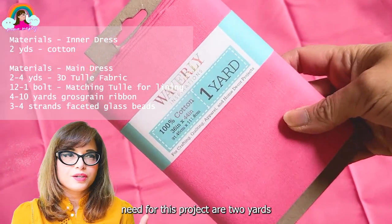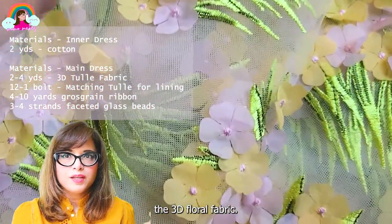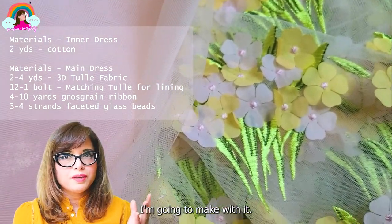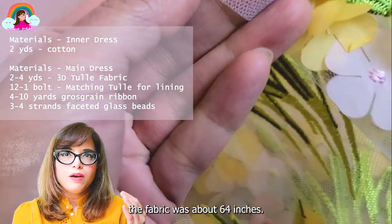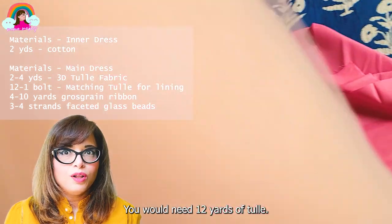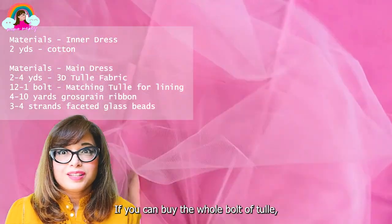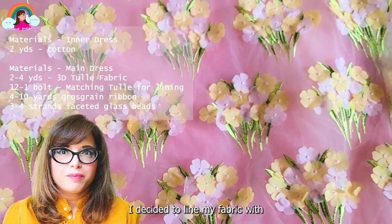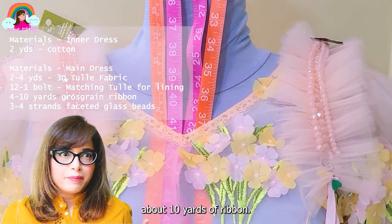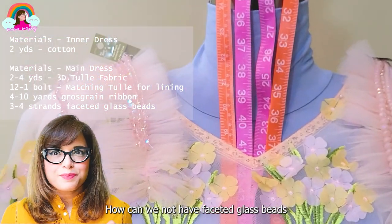The materials you need for this project are: two yards of cotton fabric for the inner dress, and two yards of 3D floral fabric — I got mine at Joann's and it was very expensive, about 64 inches wide. You would need 12 yards of tulle, and if you can buy the whole bolt that would be more than sufficient. I decided to line my fabric with four layers of tulle. For embellishments, you'll need about 10 yards of ribbon, and faceted glass beads — because we are making a Simone Rocha dress, how can we not?